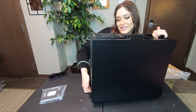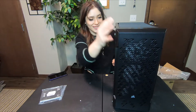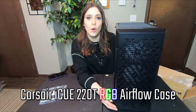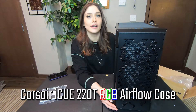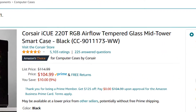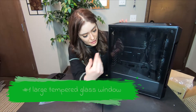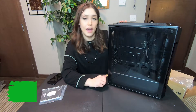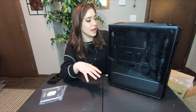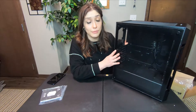Here it is — it's the Corsair iQ 220T RGB Airflow Tower. That's a mouthful. It is advertised as a mid-tower ATX case where strong cooling meets smart lighting. I bought it off Amazon where it is currently priced at $104.99. A few things drew me to this case, the first being the very large tempered glass window. I have a decent amount of RGB in my current PC and I like to show it off, and I like to be able to see my components, so the tempered glass window is a must.